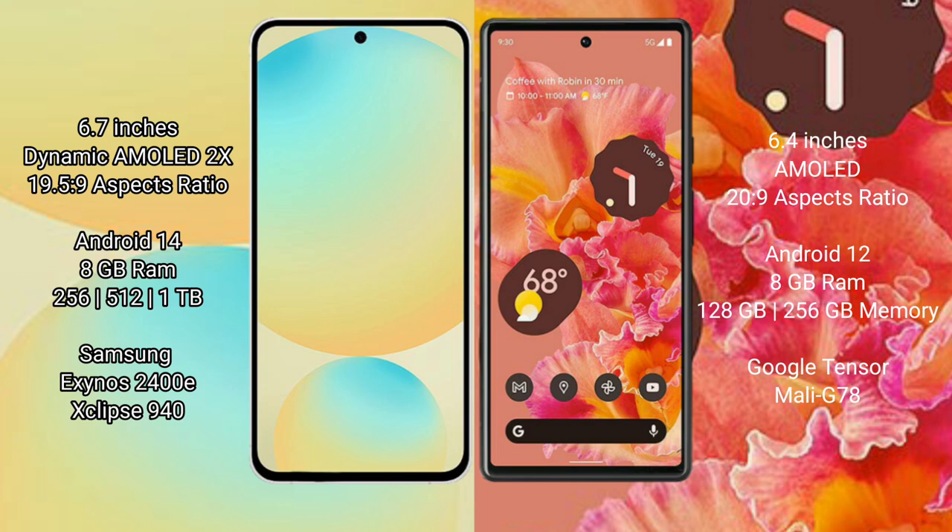Samsung Galaxy S24 FE runs on the Android 14 operating system. Google Pixel 6 runs on the Android 12 operating system.